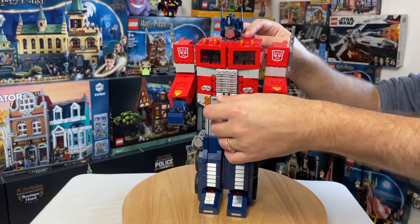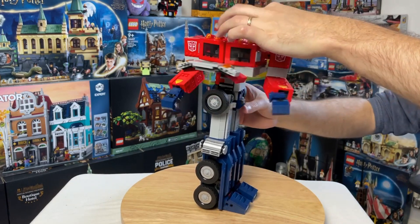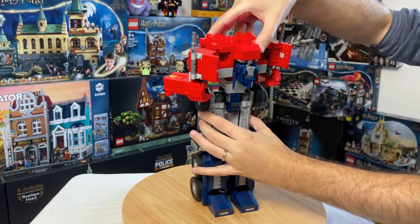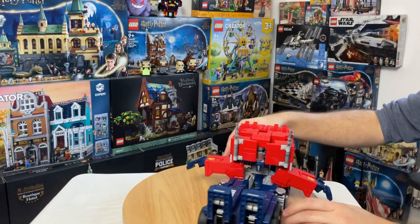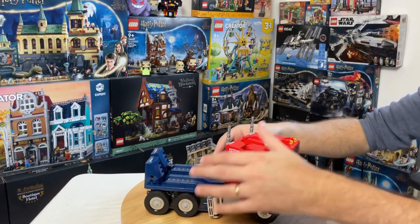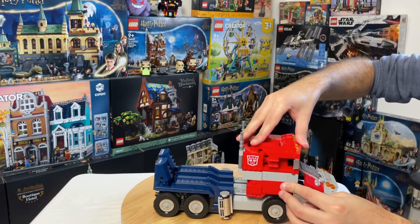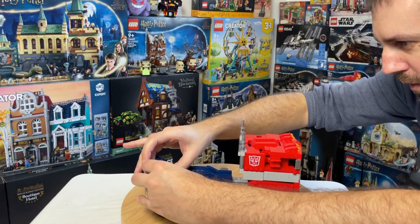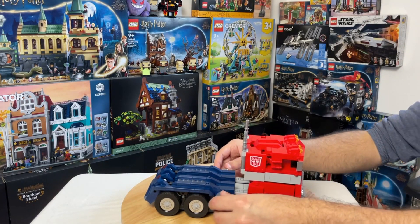Let me transform Optimus into truck form. It's quite fiddly — you lift up the bonnet first, twist him round, the head tilts back, and the whole thing pivots down. You move the arms around and tuck them in. It took quite a few attempts learning how to actually transform him, much like the transformer toy back in the day. But there we go — this is him in truck form.